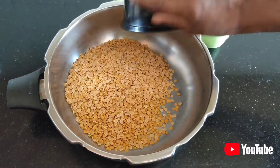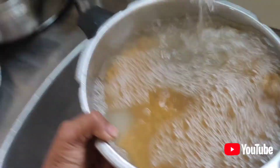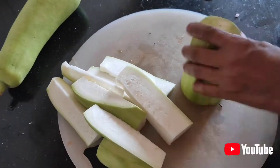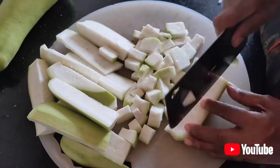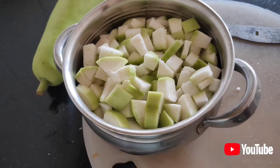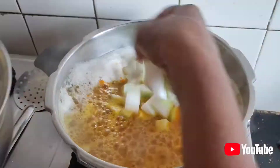Hello friends, welcome to Viji's Kitchen. I am going to make it. I wash it off. It will be a little bit of oil. This is a motorway. The oil is a little bit. The oil is very low. I am going to put a little bit of oil.